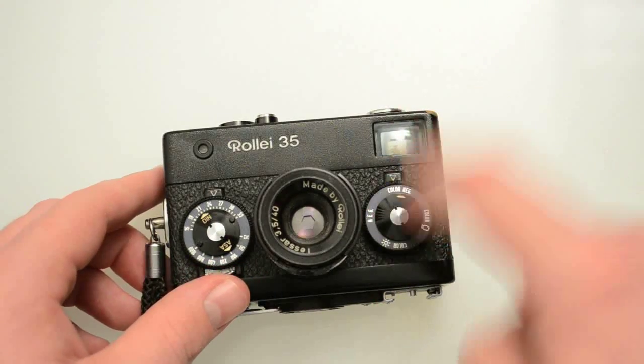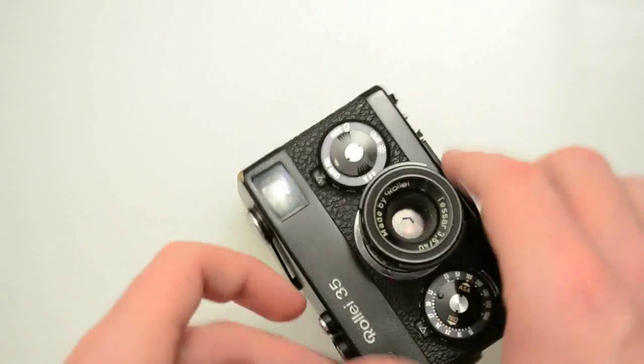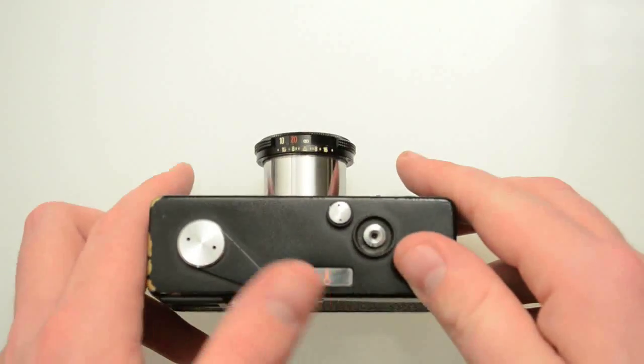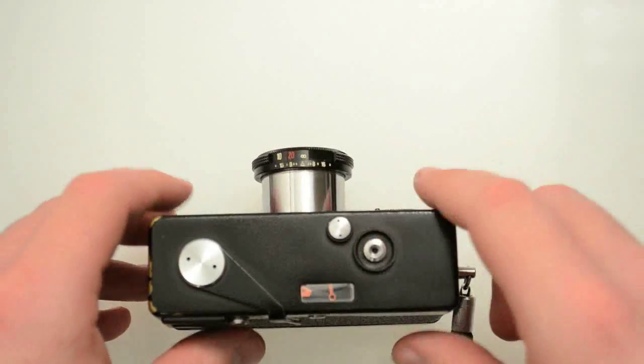The battery is only needed for the meter — not for the shutter or any mechanical part of the camera. So if you want to use a handheld meter and don't want to rely on the built-in meter, you can use a handheld meter and just adjust it manually. You don't even have to keep the battery in the thing. Just cock it, shoot, cock it, shoot.